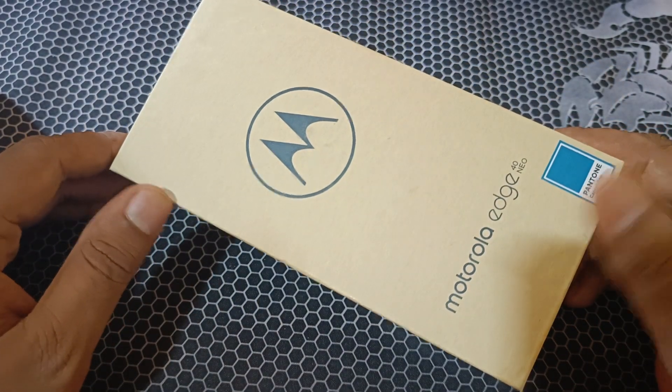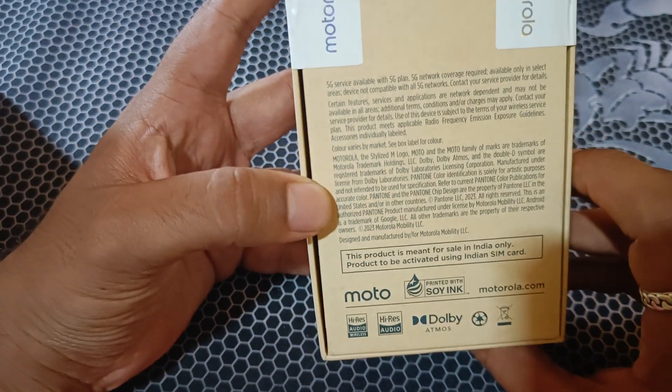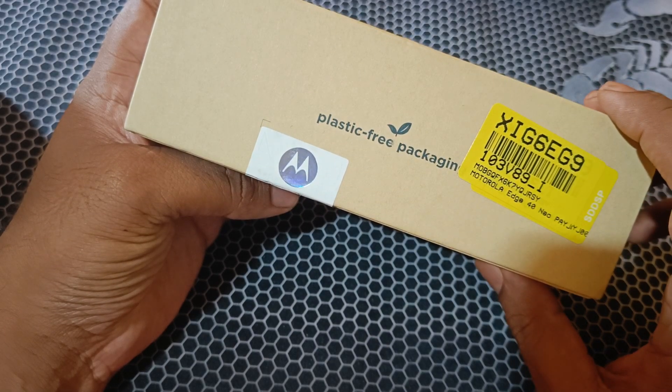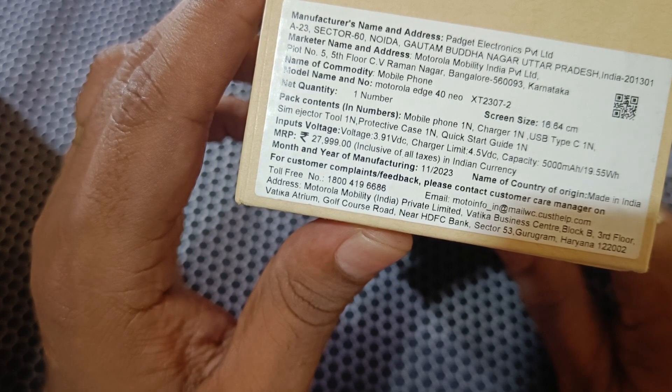The color is Aqua Green — this is the exact color. It comes in a plastic-free package.